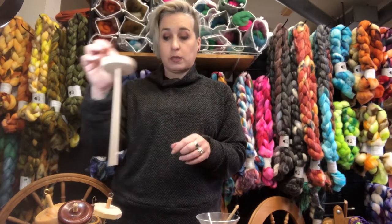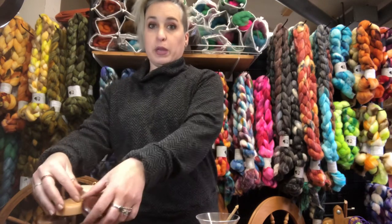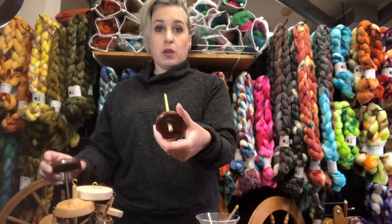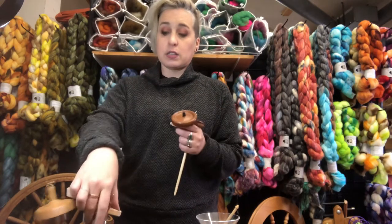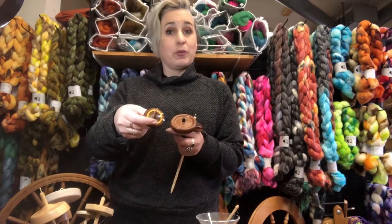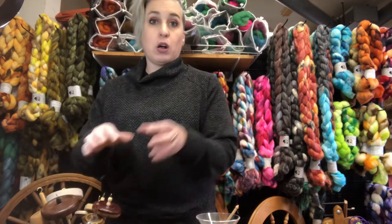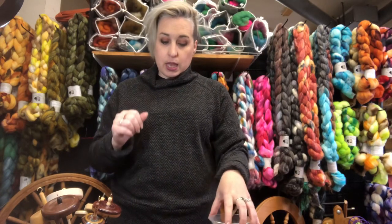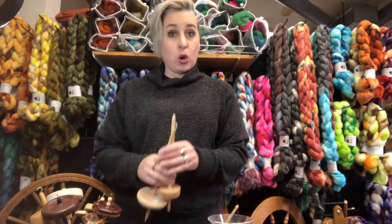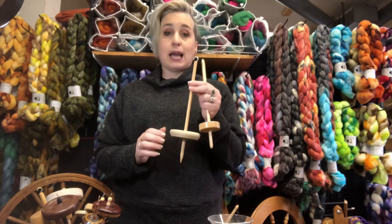That is a top whorl drop spindle, and this whole bin of them — some of them are fancier woods and different colors, some of them are made with resin — all different, but they're all top whorl drop spindles.